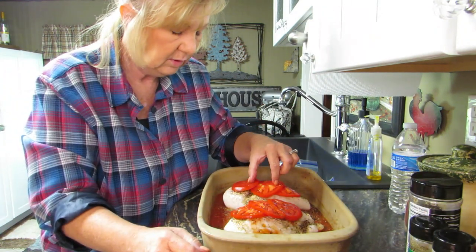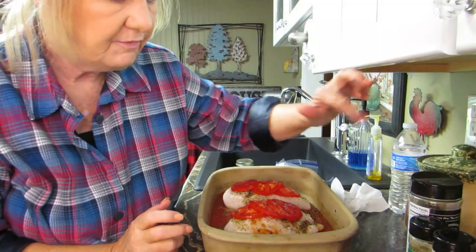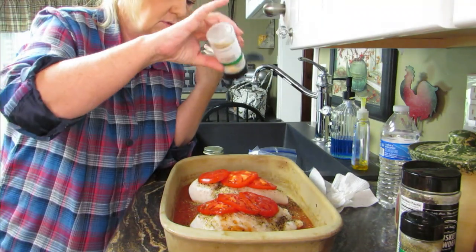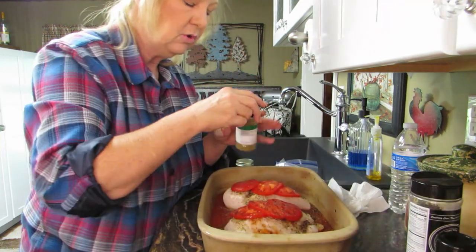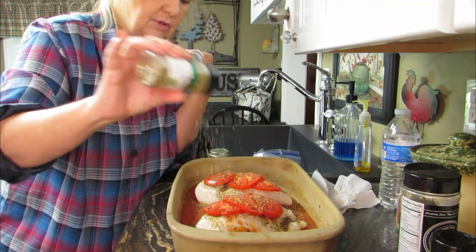Alright, we have the tomatoes on top. Let's add some more garlic powder over the tomatoes just to make them tomatoey, and then put some more oregano on top of the tomatoes.